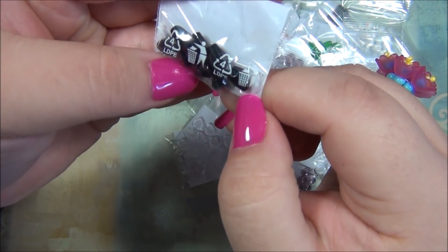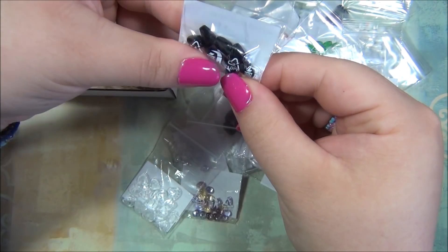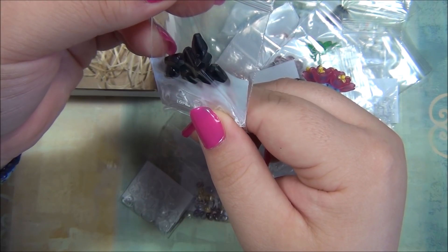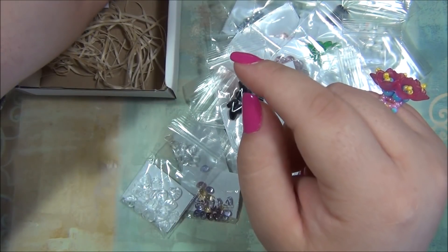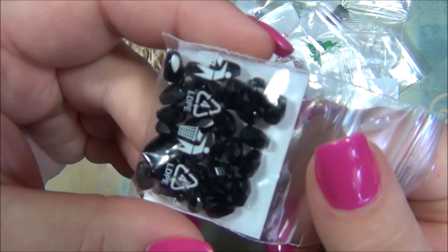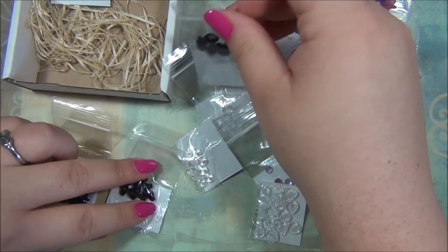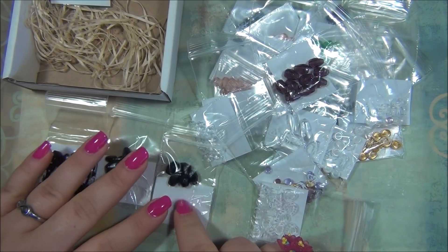Here are some more teardrops, these are smaller than the other ones. These would work with those brick stitch fringe earrings I was talking about. There are eight in this bag — I think I did five or seven fringe dangles on each earring. But there's a lot in this bag so you will have enough. You could do graduated sizes — these are really small and then these are bigger, so you can have them graduating in teardrop size. That would be really cool.